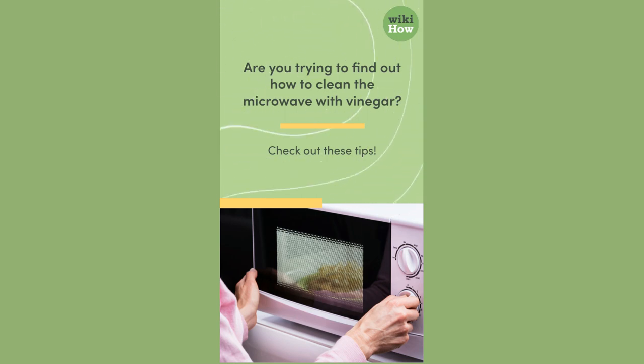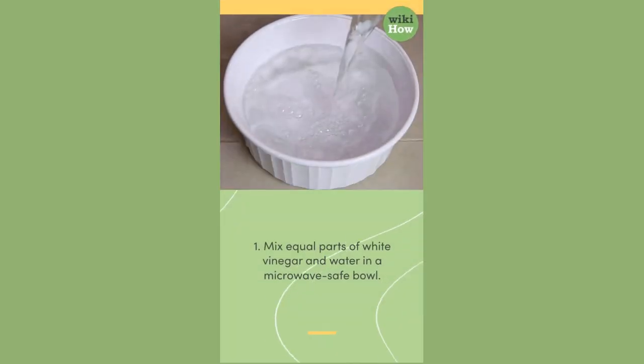Are you trying to find out how to clean the microwave with vinegar? Check out these tips. One: mix equal parts of white vinegar and water in a microwave-safe bowl.